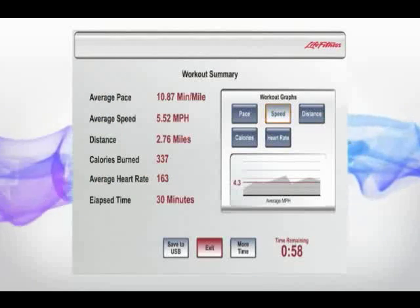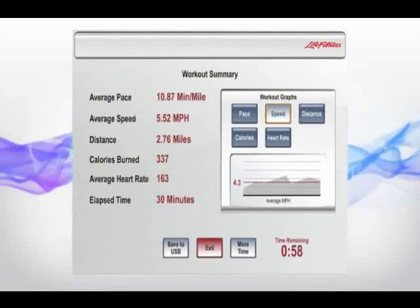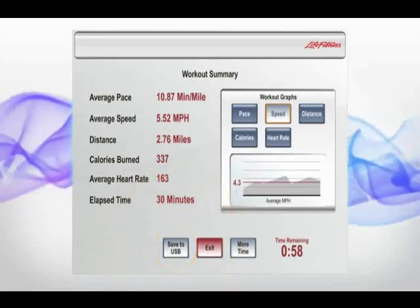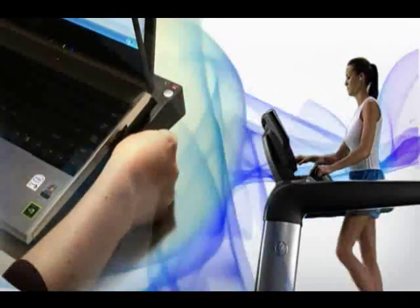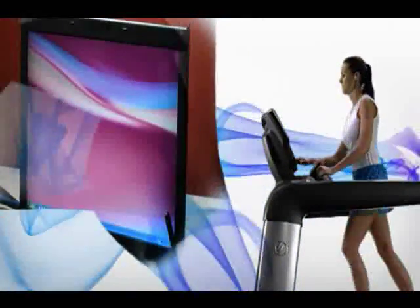When you've finished your workout, the USB function lets you save and take home the results to track your performance on your own computer. Seeing your performance over time helps you achieve your goals and set new ones.